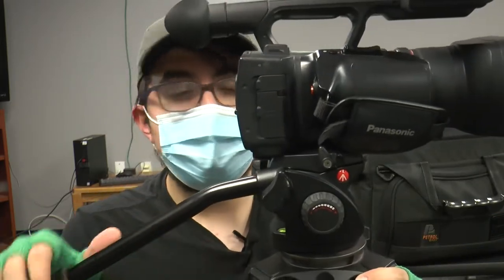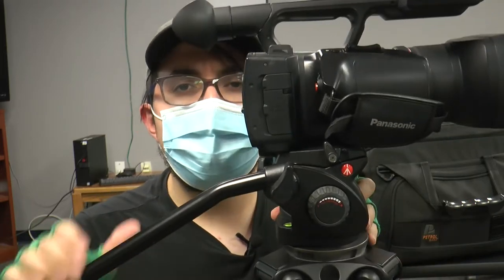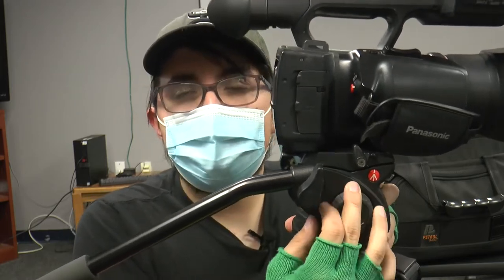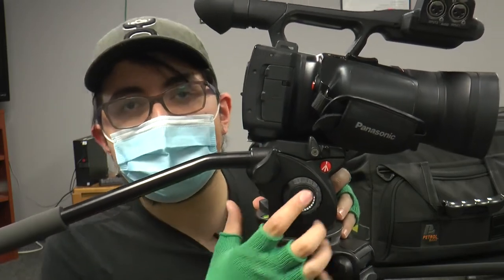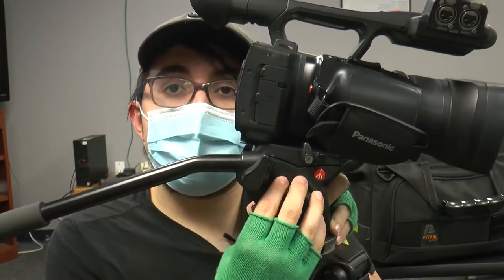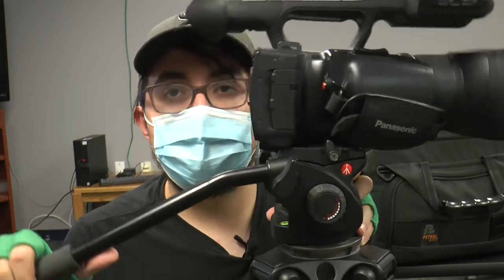If you need to loosen up the friction on the tilt a little bit — as you can see right here, it slides really quickly. If you want it to slide less, not as smooth, you want to mess with the friction here. There's a little red plus and a little red minus. Minus is less friction, plus is more friction. It's just how rough the tilt will be.